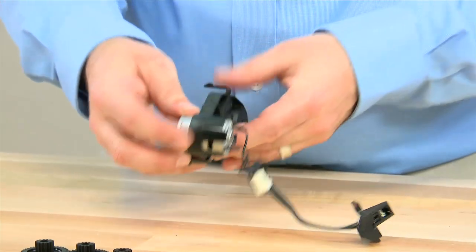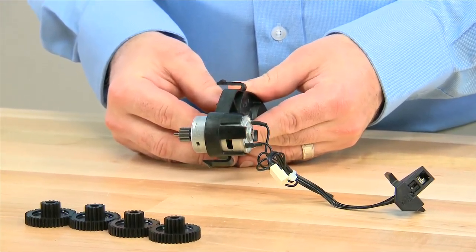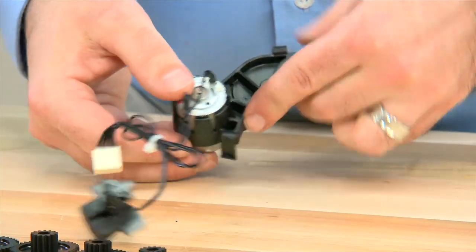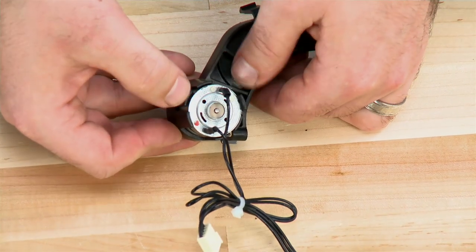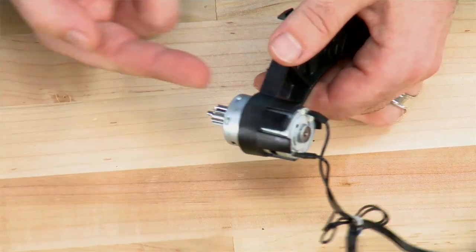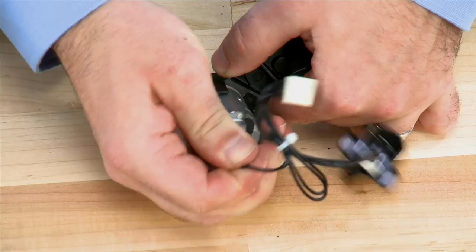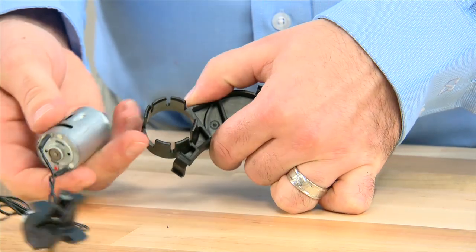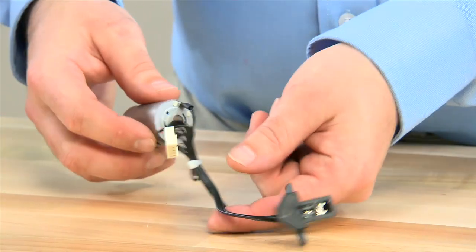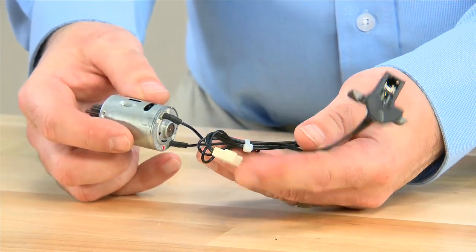We can then move on to the DC motor. We are using a DC motor because it is more energy efficient and allows us to move between cycles quickly. It also allows us to replace it very easily. We pull outward on the two tabs while pressing upwards from the bottom. This allows the unit to easily be removed. The unit comes as an assembly for the optical encoder, the DC motor, and the connection.